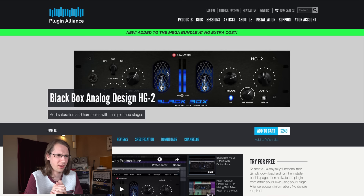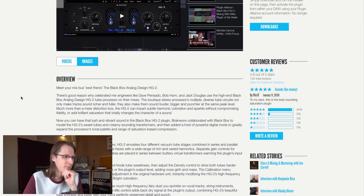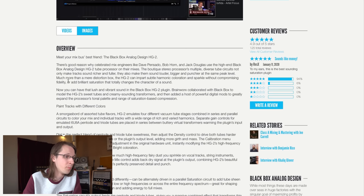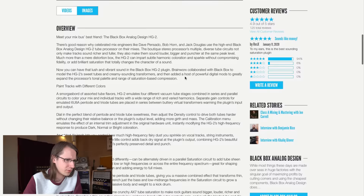Apparently this is kind of a big thing — I've heard about it before but never bothered with it. I found it a bit stupid looking with the blue tubes; I like red tubes more. Meet your mix bus's best friend: Black Box Analog Design HG2. I've been recommended to use it on dance music. The boutique stereo processor's multiple diverse tube circuits not only make tracks sound richer and fuller, they also make them sound louder at the same peak level — so your peak-to-RMS level will go down.